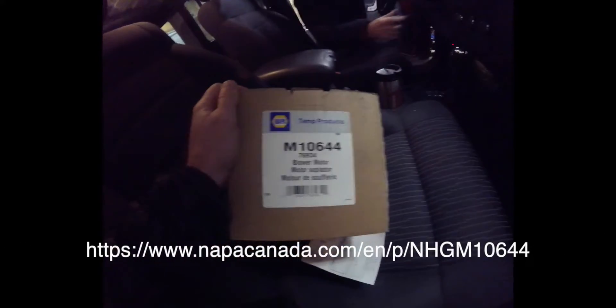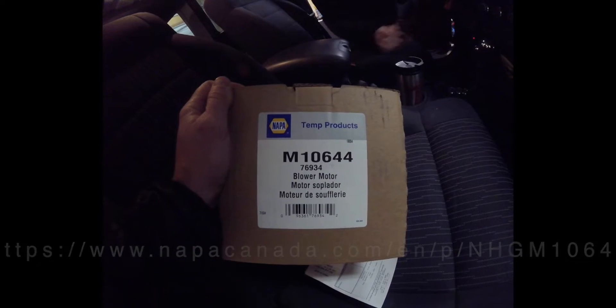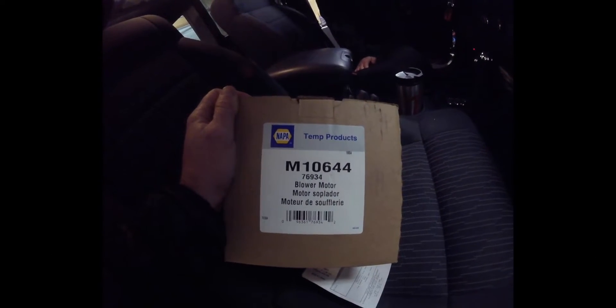He did order a new motor — this is the part number for the blower motor, it's from Napa and it's a direct replacement. We're just listening to see what we have here. It's blowing, but you can hear it — it seems to be working now, but it is noisy.